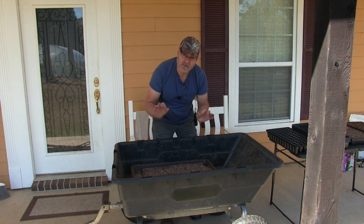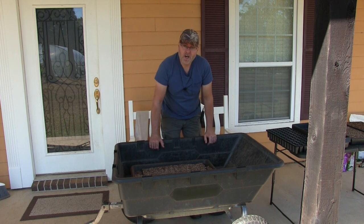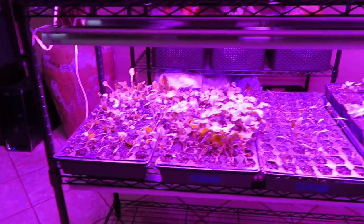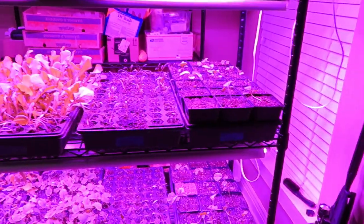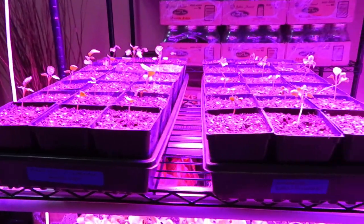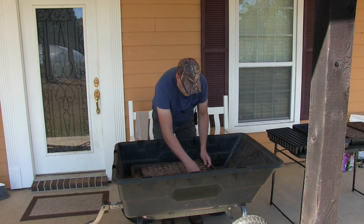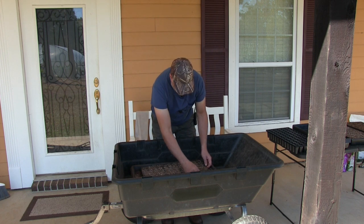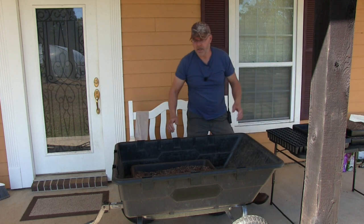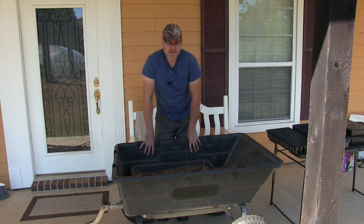The stuff works very, very good. I started all my seedlings for my greenhouse that way using this seed starter mix. Works great and it's the exact same stuff you buy at the store, only a lot cheaper. If you've got a larger quantity to do like I do, it's much cheaper that way doing it the way I mix it.